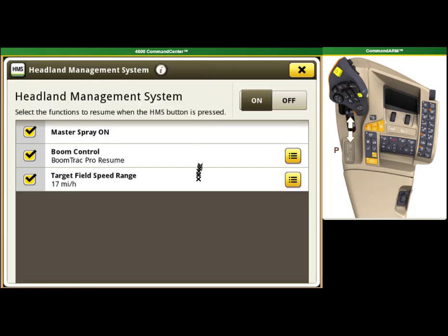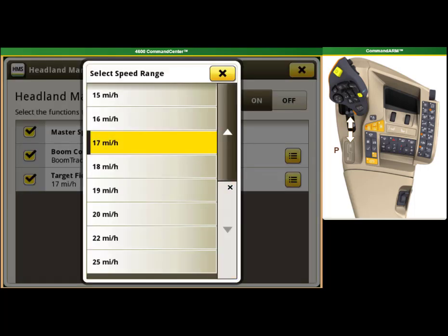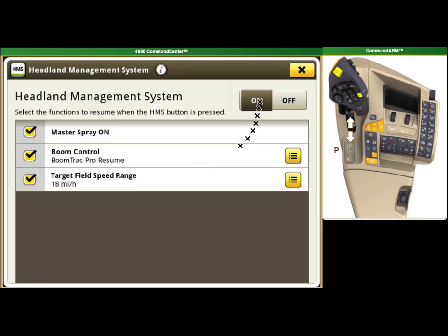To select your target field speed, select the option button on the right-hand side of the screen for speed control, and select your target speed. Auto Track would show as another line with a checkbox on the left-hand side.